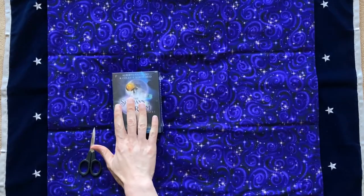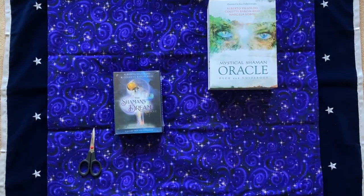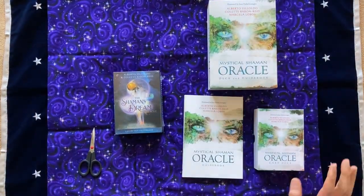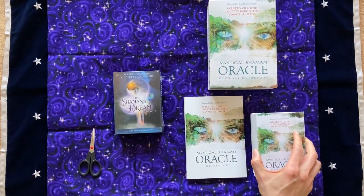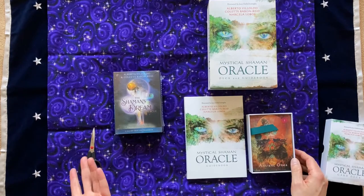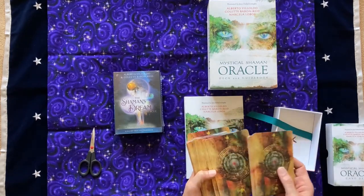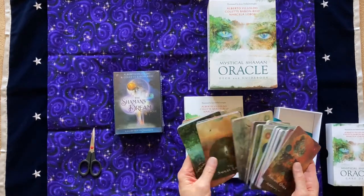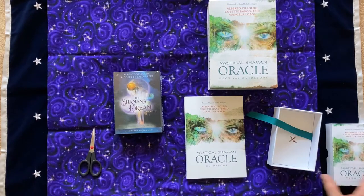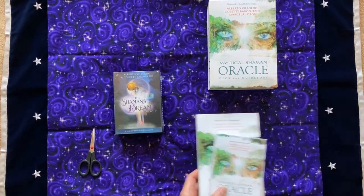This is not the first collaboration between Alberto Villoldo and Colette Baron-Reid. I also have here the Mystical Shaman Oracle, which I'm a huge fan of. The quality of the cards are really good, so when I saw that this new one was coming out by these guys, I was super excited. If you're familiar with the old deck, I'll maybe compare it a little bit, but I did want you to see this one in comparison.